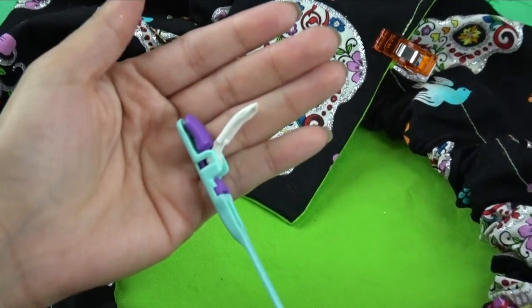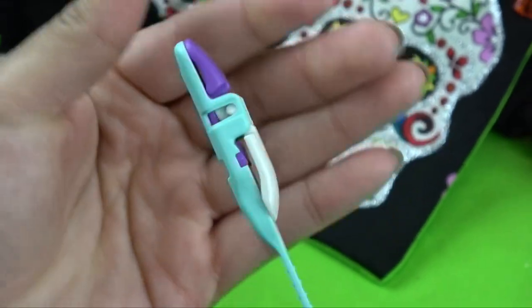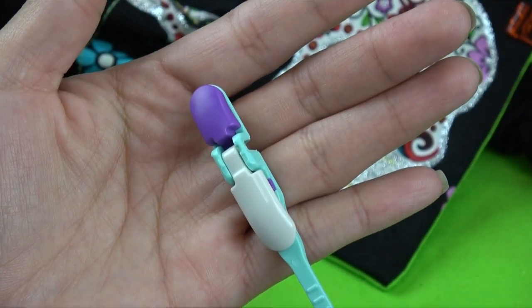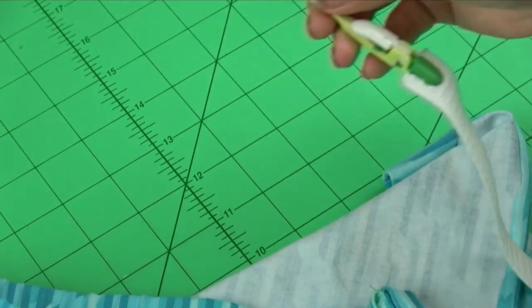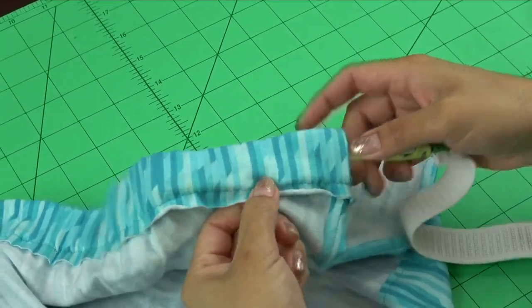Clover's Clip and Glide Bodkin is the go-to model when you want it done the first time, every time. A mechanical connection on the trailing portion of the Clip and Glide virtually locks the drawstring material into place. The lead portion is long and flexible, enabling quick and easy threading through the fiber casing.